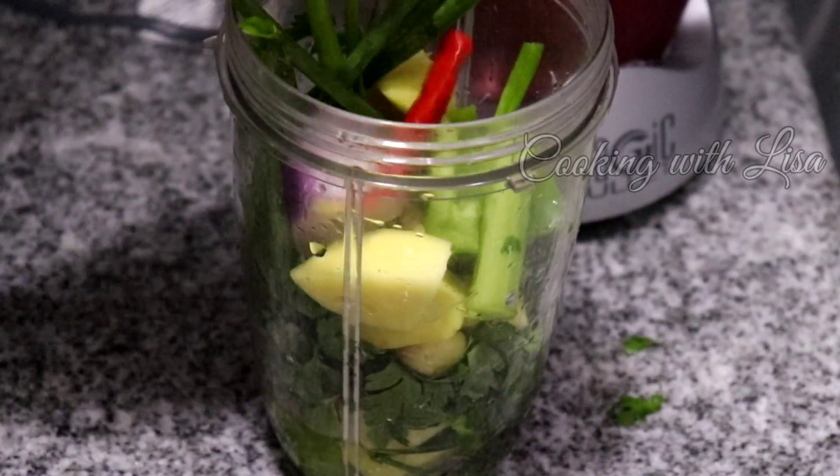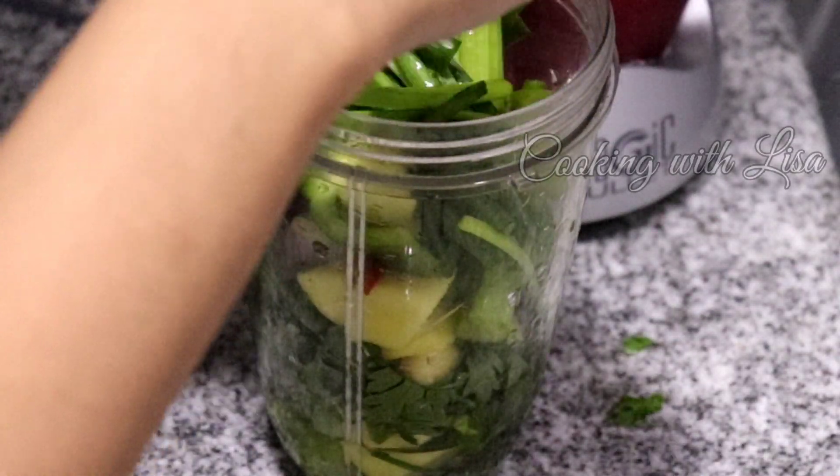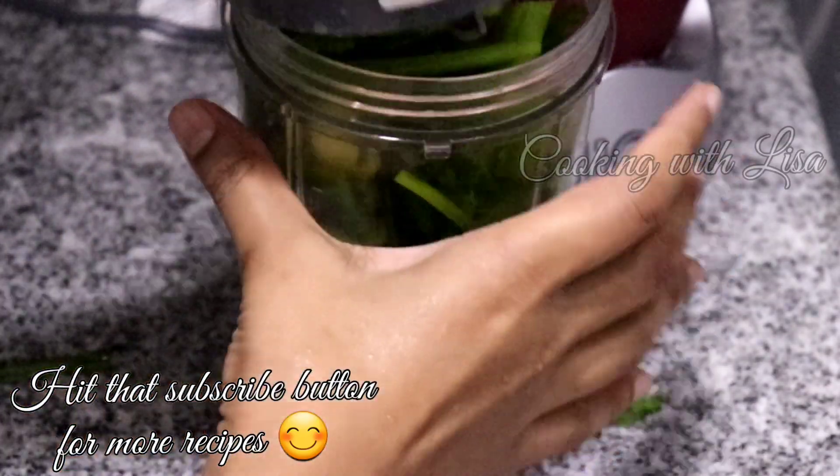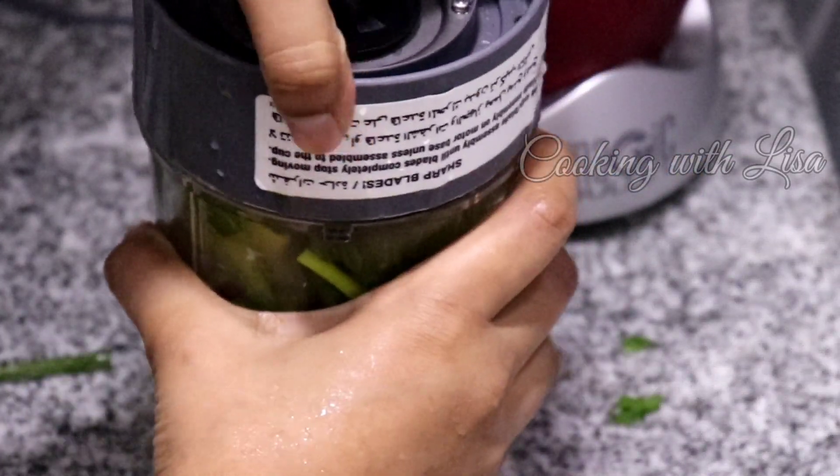Green seasoning is used in many Caribbean households. It's great to marinate meats, and if you've been following me for a while, you've probably seen me use it in my curries and stews.